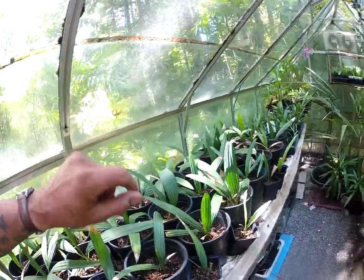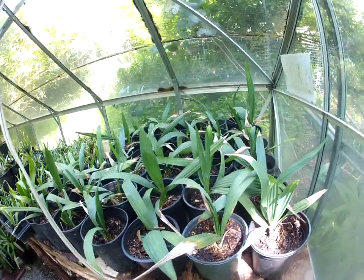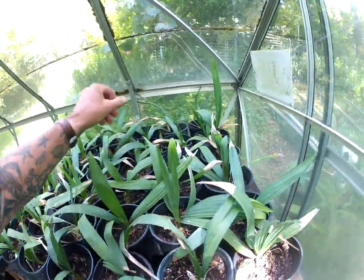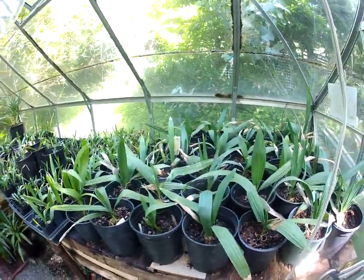We have McCurtain, we have Warren City in Arkansas, North Carolina, South Carolina, some sent to us from Florida. You name it, we have them growing in here, folks.